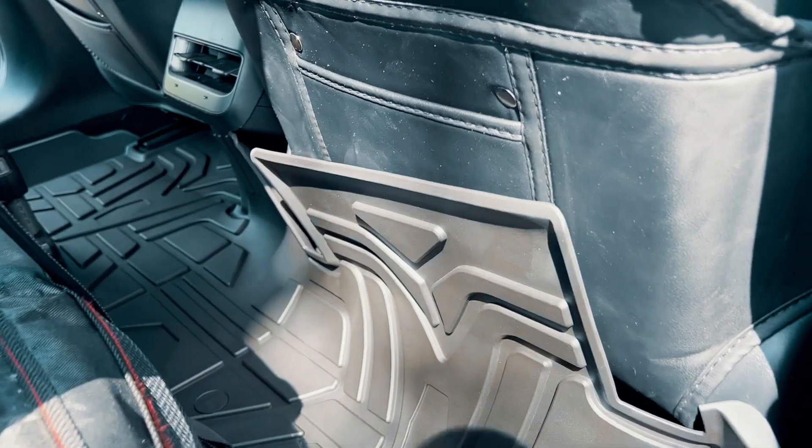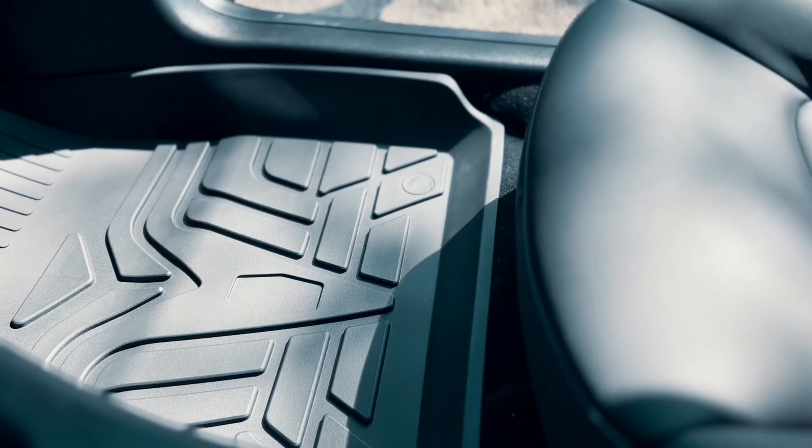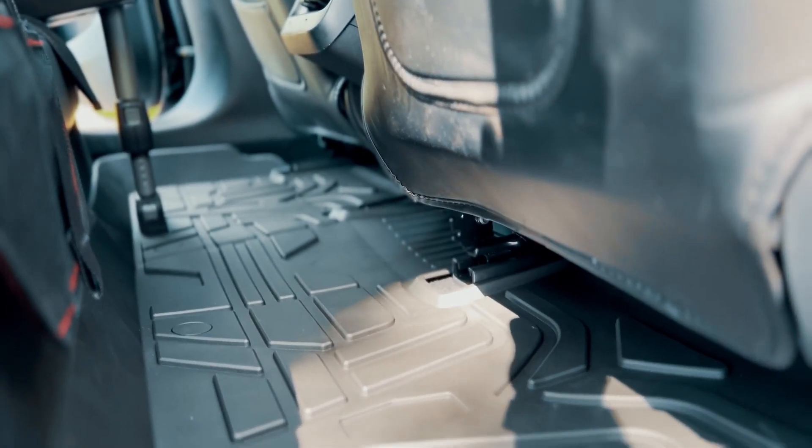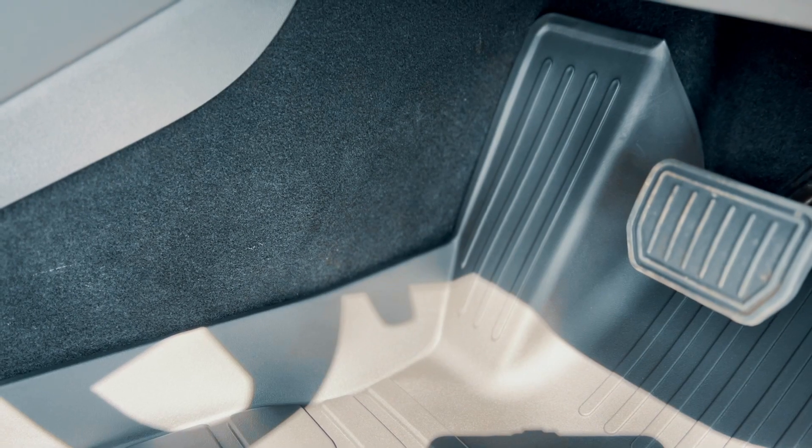And as we can see we've got a really nice fit here in the car. These are precision cut in this case to fit the right-hand drive version of the Model 3 and clearly they fit like a glove. We're going to take a look at some of the key features here.